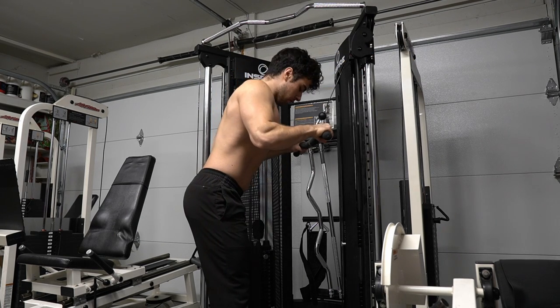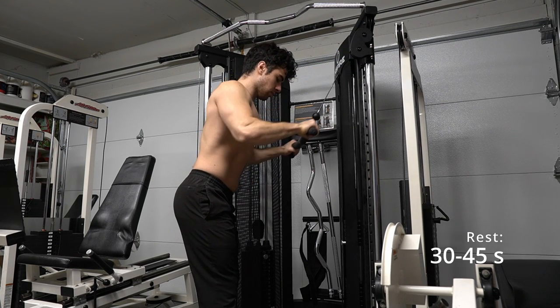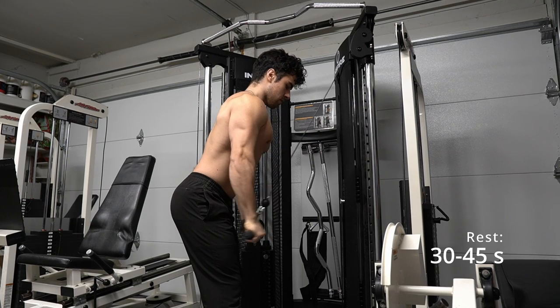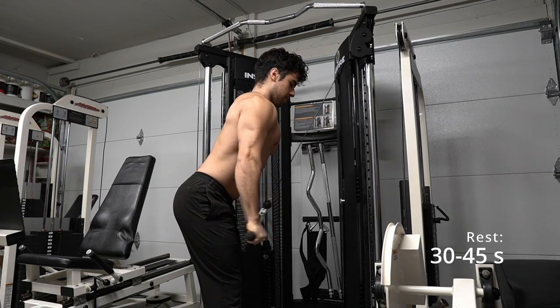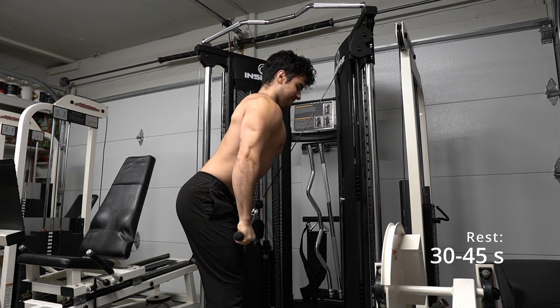Here we are doing a straight bar pushdown. It's great for more progress in your arms. We want to squeeze the bar, get prepared for all the sets, and do not rush it. It's from your chest pushing down to your hips and staying close to the machine. Do not push too far back — we want to be right in front of it.